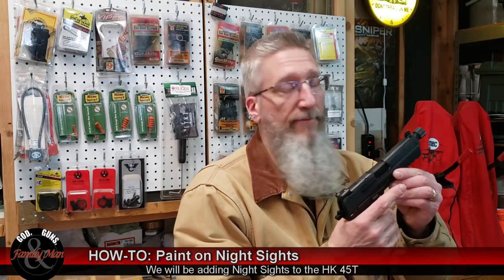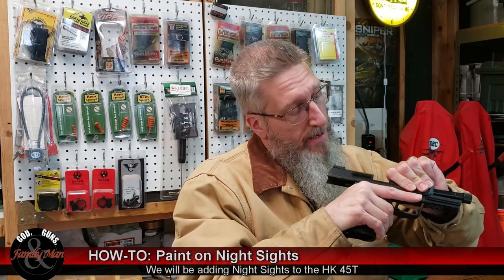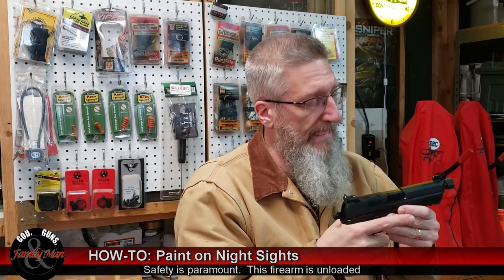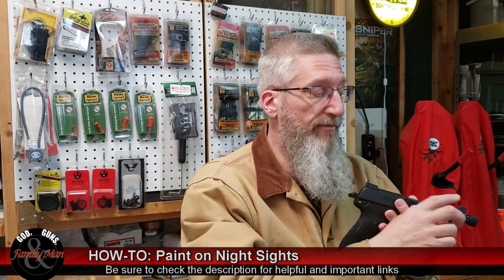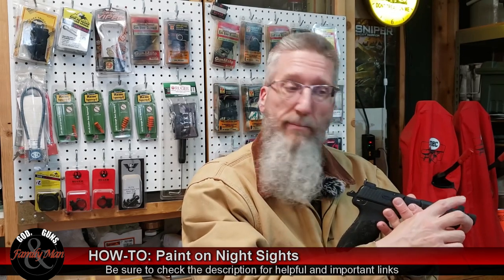Not too long ago, I did a video on my new HK45 Tactical. It's an excellent pistol, but I did have one complaint, which earned it the near-perfect pistol rating, and that was that the rear sights did not have any night sights, while the front sight was equipped with a tritium night sight.